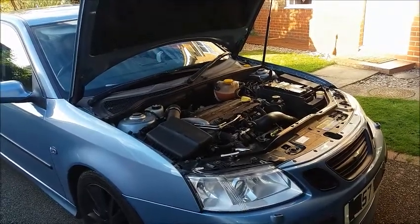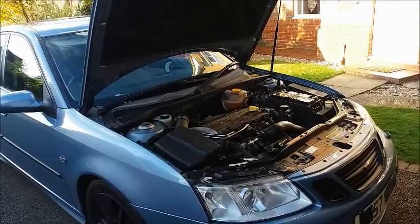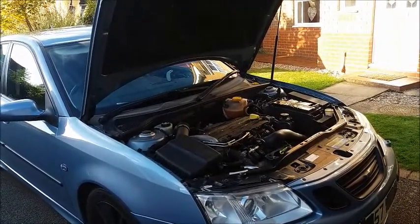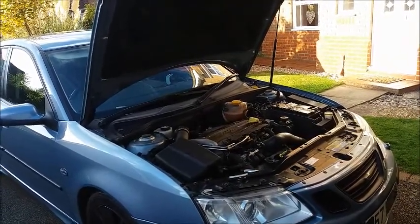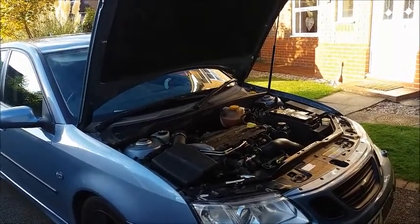First thing to do: run your headlights for a few minutes, then leave the car with all the doors shut and the ignition off and all electrics turned off. Leave it like that for at least 10 minutes — it gives the electronic modules in the car a chance to wind down and go into a sort of semi-awake mode.